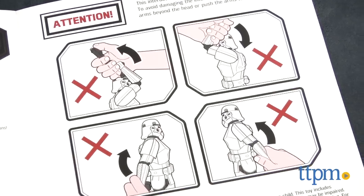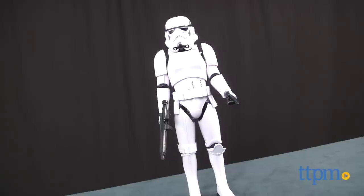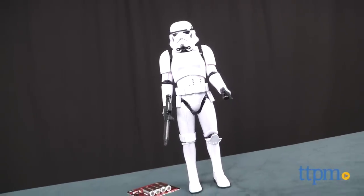For the real fans, you should know that this was produced based on Stormtrooper designs for Episode 4, A New Hope. We really like the great look and high quality construction that make this both a good collectible and an engaging interactive toy.